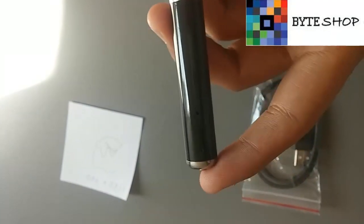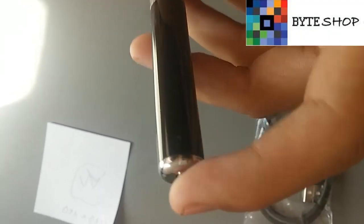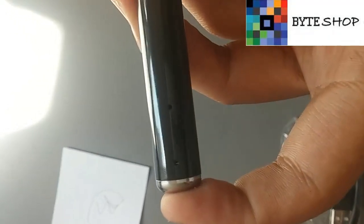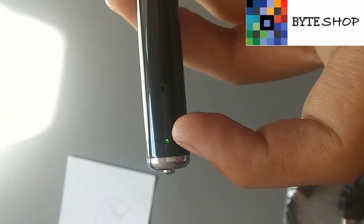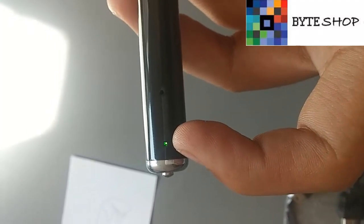Para prenderlo, lo único que tenemos que hacer es presionar este botón durante 3 segundos. Como vieron, se prendió el LED verde — eso indica que está prendida.